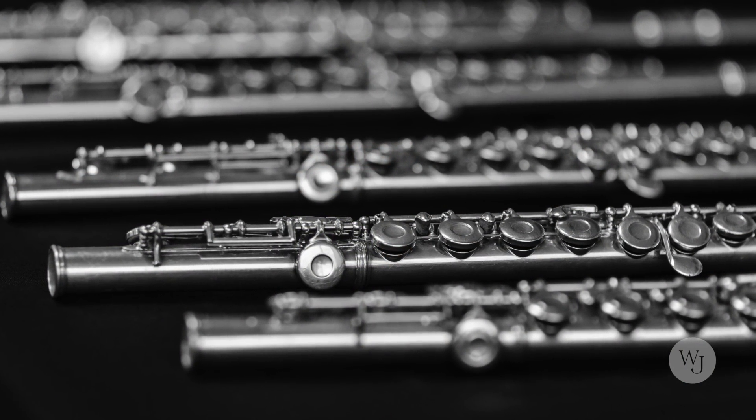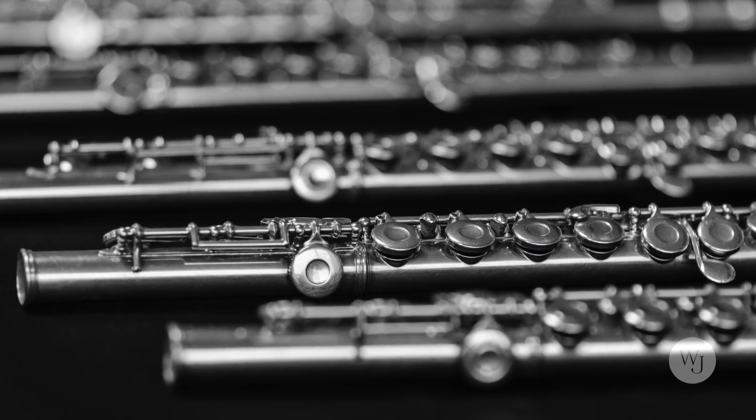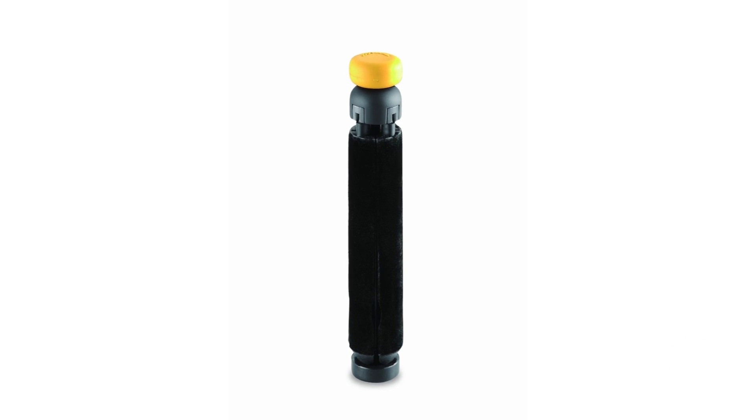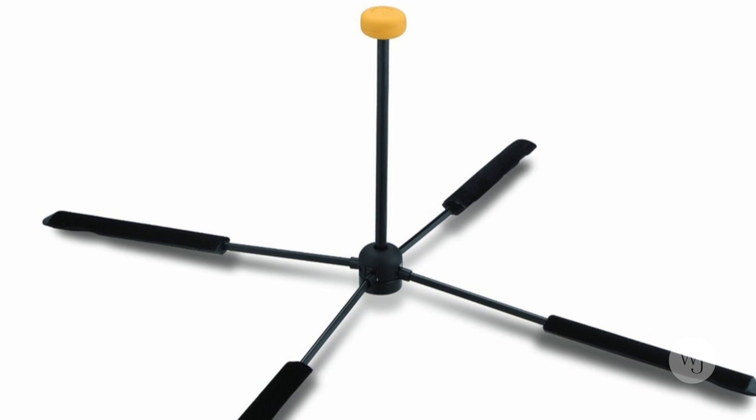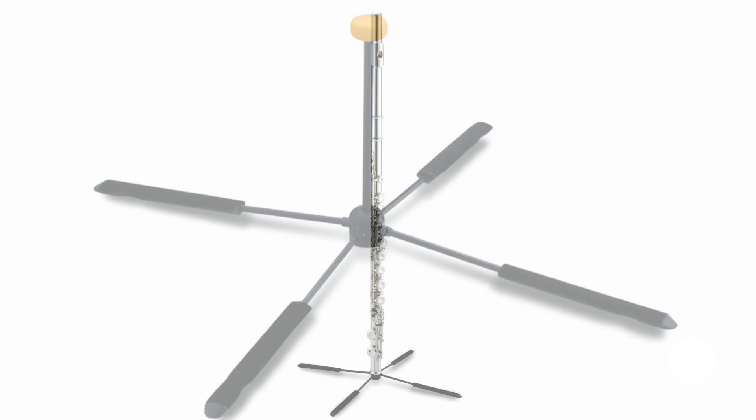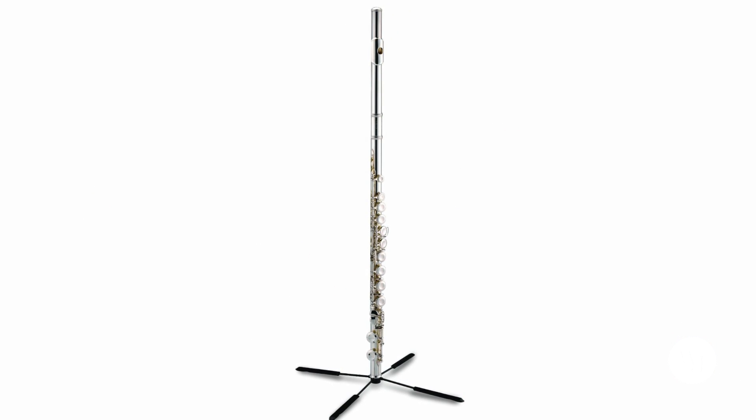A flute stand is very important — you need to have one. A lot of young flutists will put their flute on the music stand or on a chair. I can't tell you how many flutes I've seen sat on and crushed, or put on a stand and fallen on the floor. A lot of marching band flutists don't know about collapsible small stands. They have to go out and practice formations without their instrument and will literally put their instrument on the ground. With a collapsible stand they can just unfold it and put their flute on it so it doesn't have to be in the dirt.